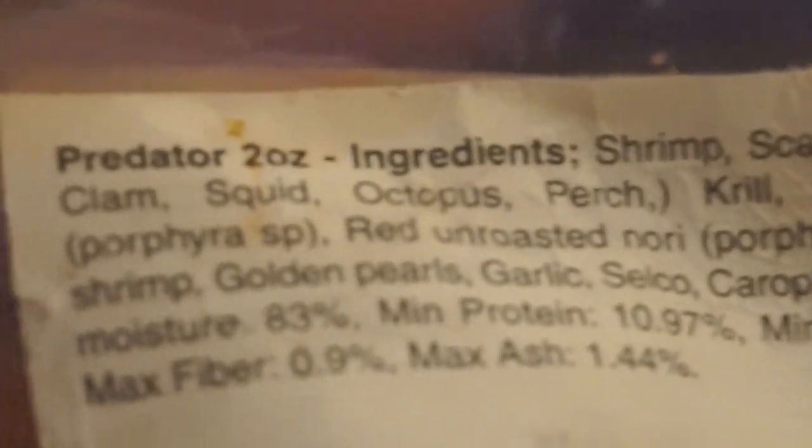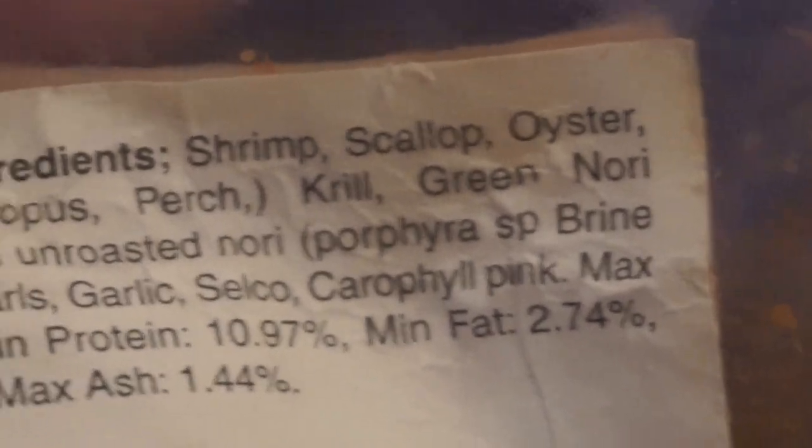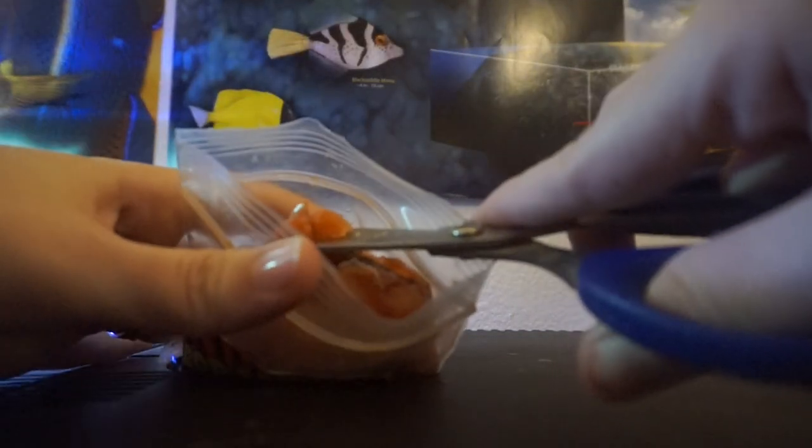He loves this stuff so much. I'm really not afraid to feed him with my hands — he's not aggressive towards me. Some lionfish are more aggressive than others, and you have to be careful because they do have venomous spines on the back of them, but I've never had issues with him. I've had him for over six months and there's never been any issue with hand feeding. He's not aggressive towards me when I'm cleaning the tank either.